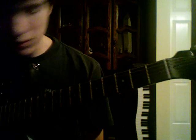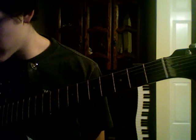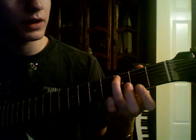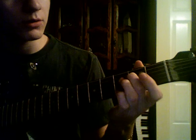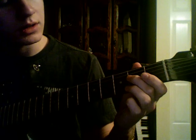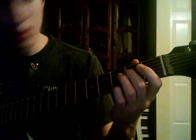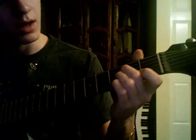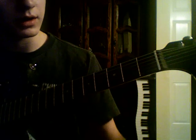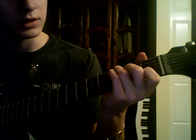And then you're gonna go to the open C chord, which is: 3rd fret on the A string with your ring finger, 2nd fret on the D string with your middle finger, open on the G, and 1st fret on the B string with your index finger, and then open on the E. And you're gonna get this chord.